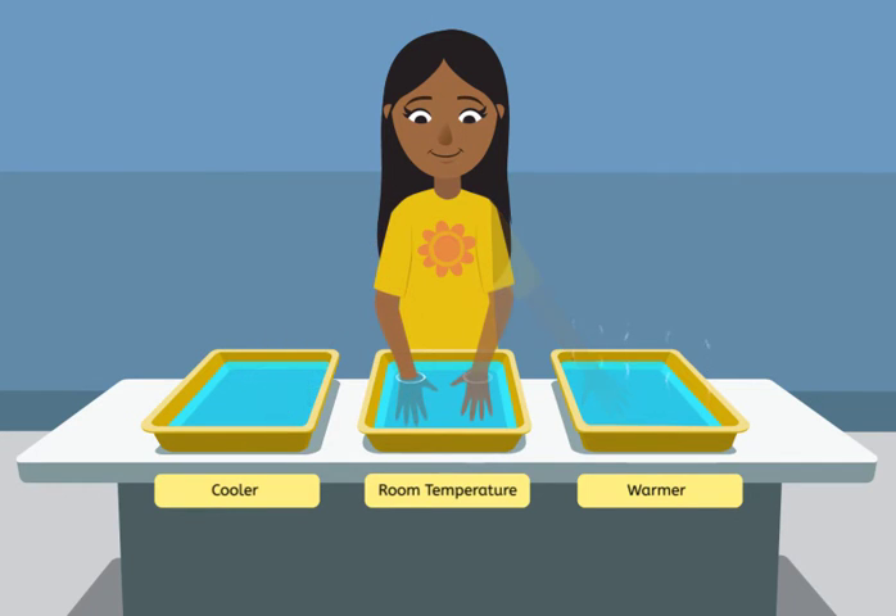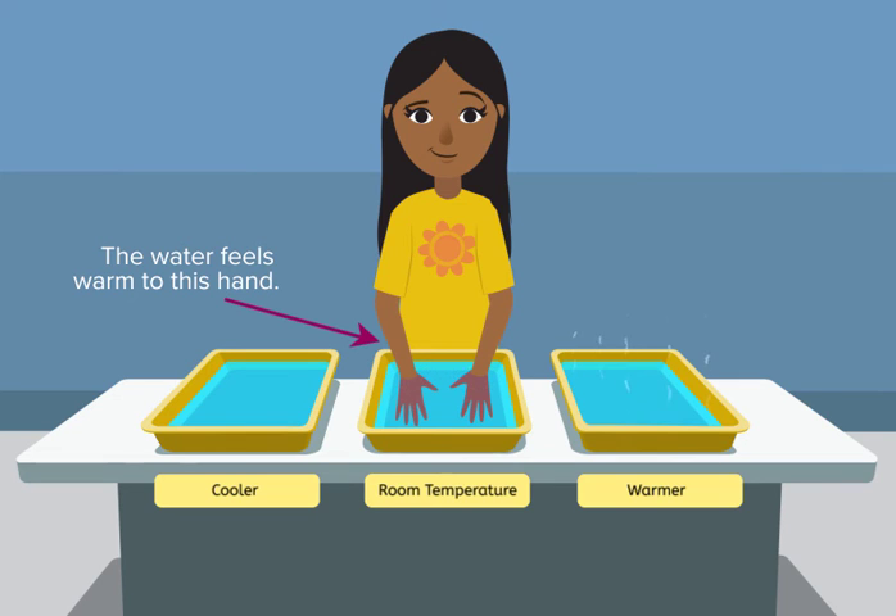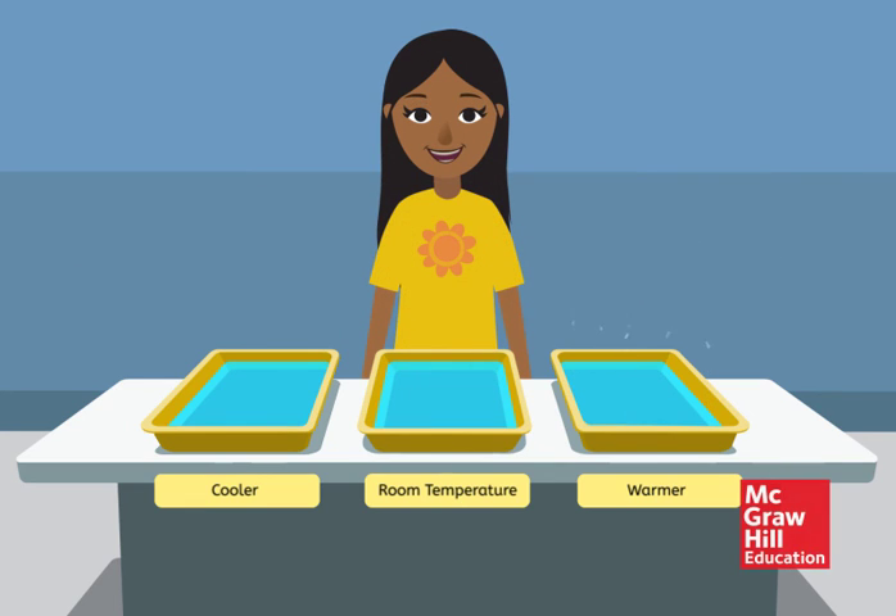Now place both hands in the room temperature water. Can you still determine the temperature of the water? Even though the bucket of water has a single temperature, the water feels warm to the hand that was in the cooler water, but it feels cool to the hand that was in the warmer water. So your body doesn't make a very good thermometer after all.